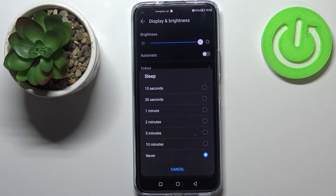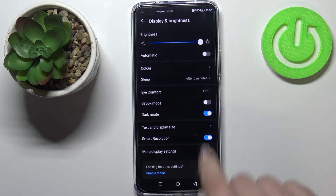If you want to change the sleep time, all you have to do is simply tap on the option you'd like to use. I'll pick 5 minutes, for example, and as you can see it is indicated right here — so from now on, after 5 minutes of inactivity this device will black out.